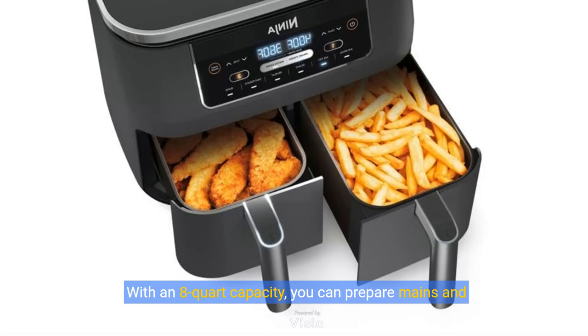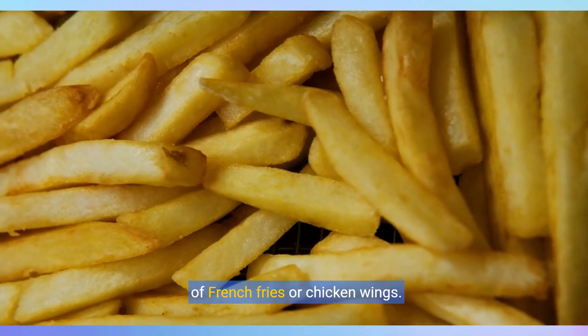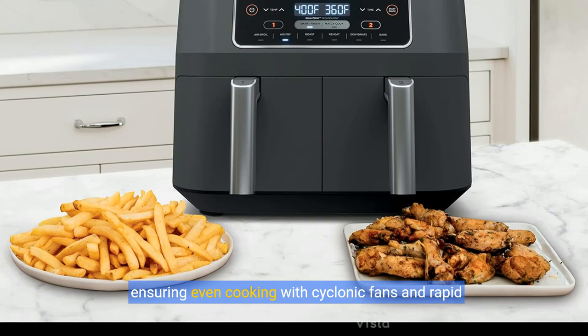With an eight-quart capacity, you can prepare mains and sides together, or cook up to four pounds of French fries or chicken wings. Each of the four-quart zones features its own cooking basket, ensuring even cooking with cyclonic fans and rapid heaters.